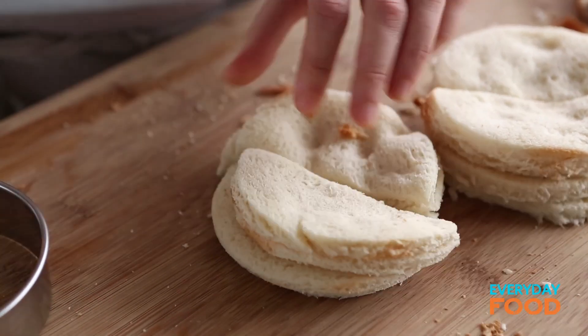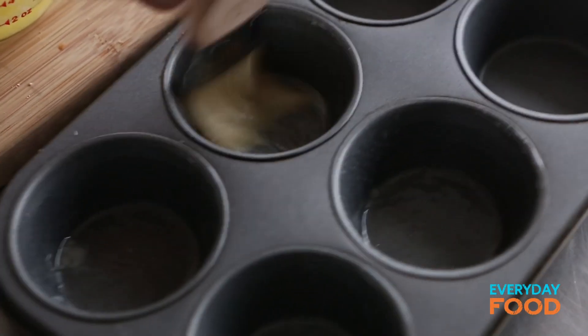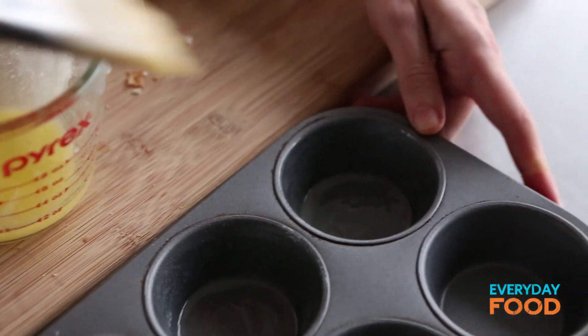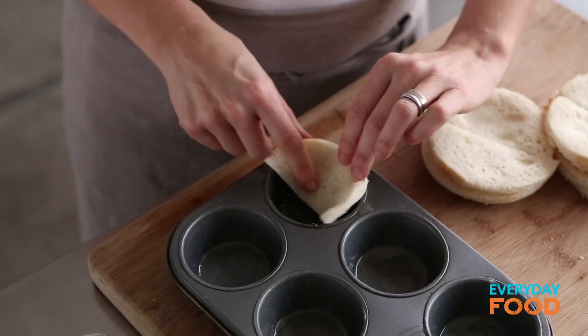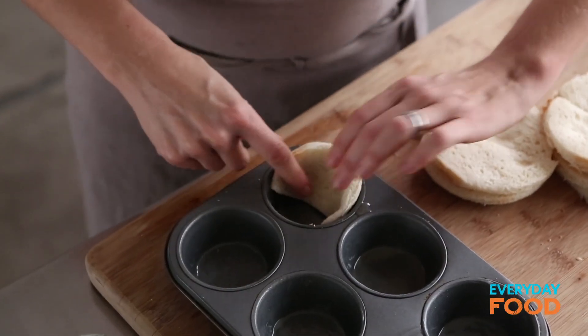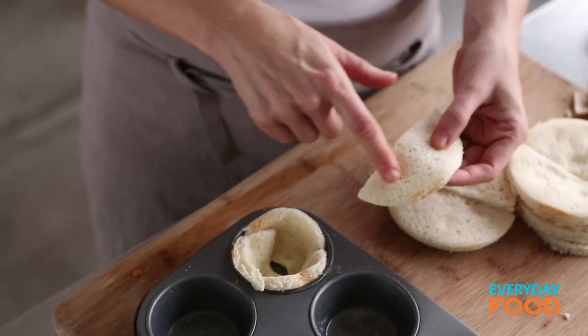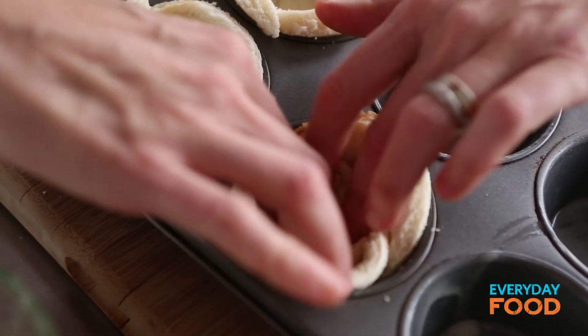Cut them in half. Now you want to brush your muffin tins with unsalted melted butter. Isn't everything better in a muffin tin? Everybody likes eating them — they're handheld, kids love them, they're just more fun. Then take two of your halves and line your muffin tin with two halves of bread, with the rounded edges up. There may be a hole in the bottom — you can plug that hole with one of the extra pieces of bread. That's why we started with eight pieces even though we're only making six egg cups.